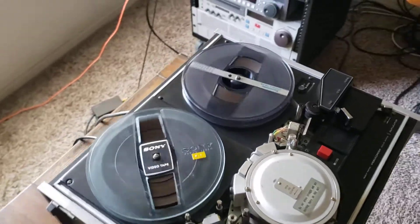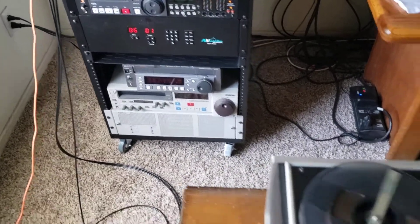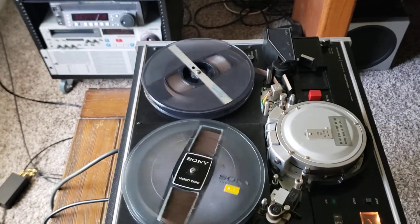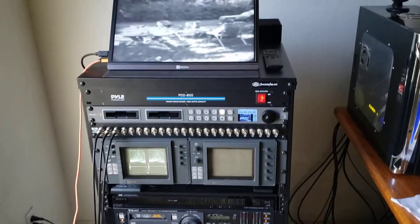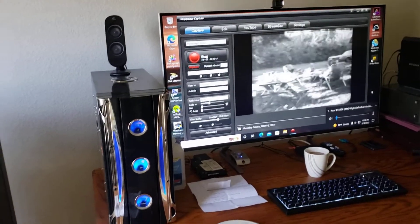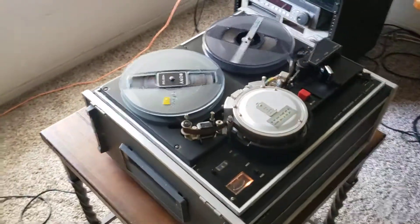These are really hard tapes to do because these machines never had tracking devices on them, so you could track the video. And if the video was done on any other type of skip field machine you would have a problem transferring them. But as you can see I'm feeding it through time-based correction and switching, playing it on my monitor and my computer monitor, and everything is transferring really well. Skip field is a very hard tape format to do.